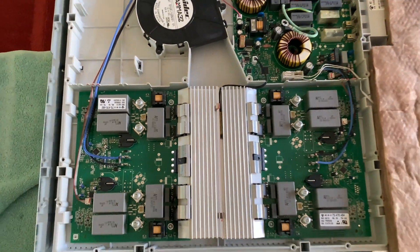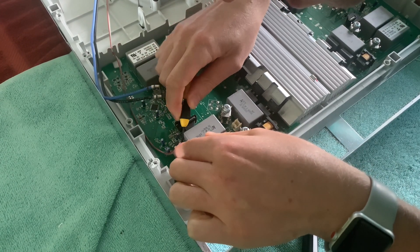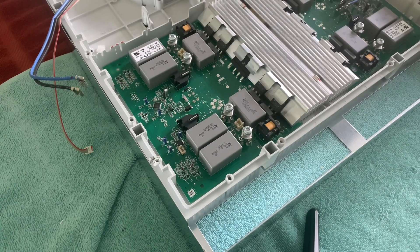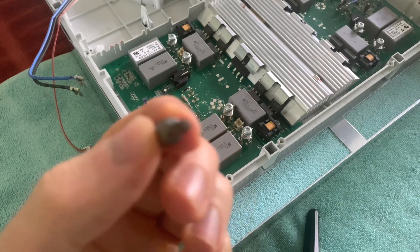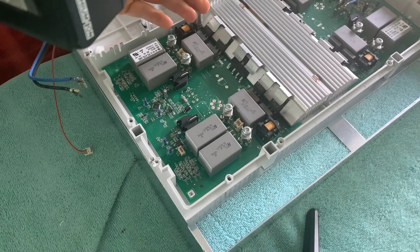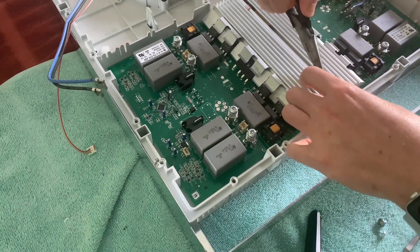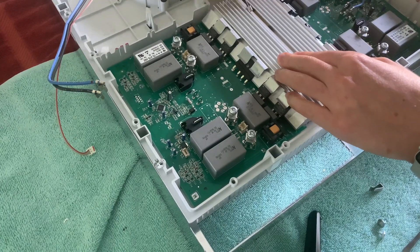So the two damaged boards need to be removed. They can be either repaired or replaced. I was told to be very careful with these white connectors as they're quite delicate. The power control board is held in place with two screws. The two power control boards are connected together at the heat sink with these little metal clips. I pried them off carefully using a flat head screwdriver and some needle nose pliers.